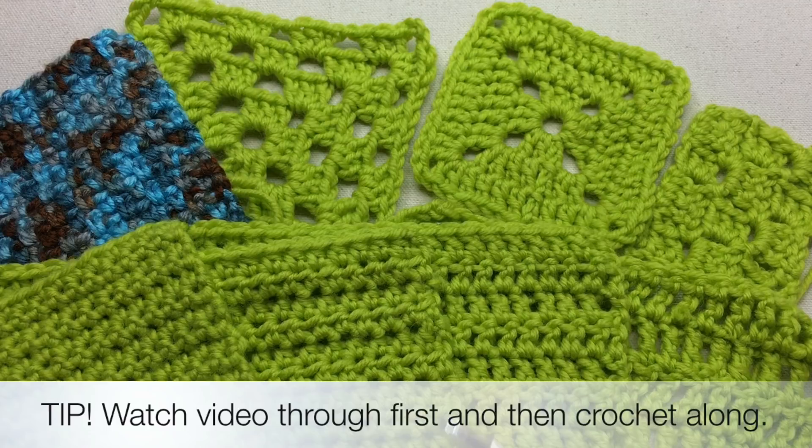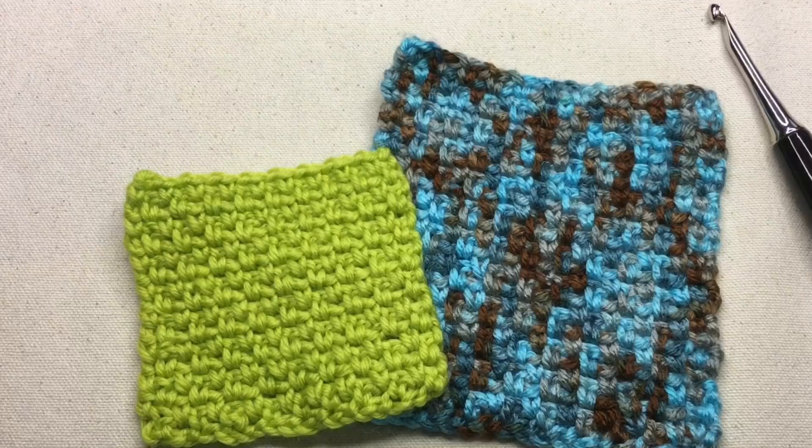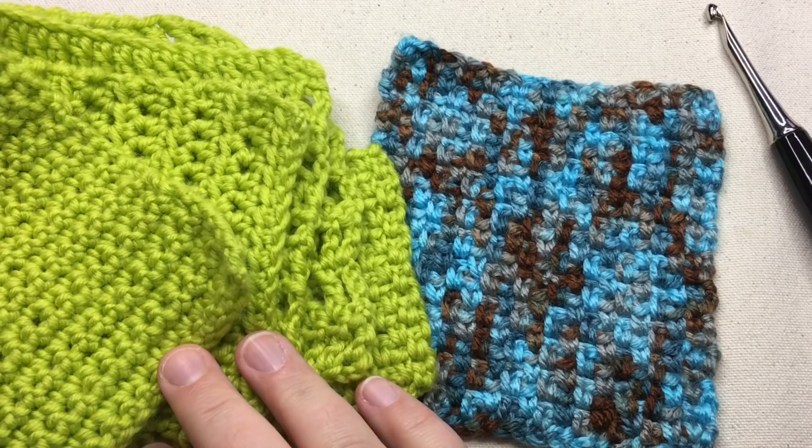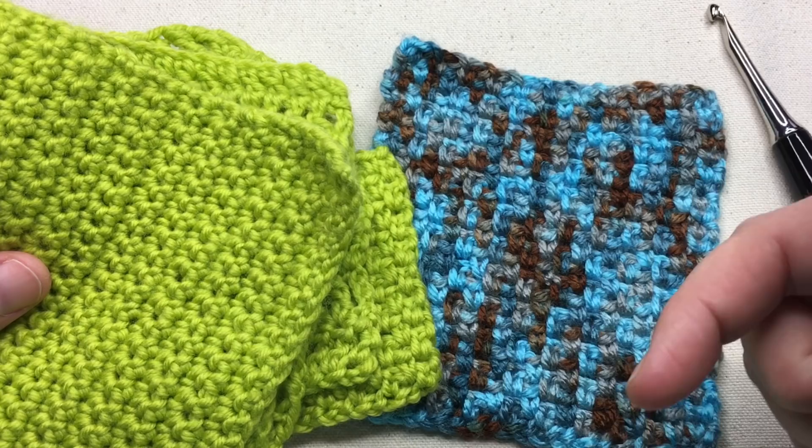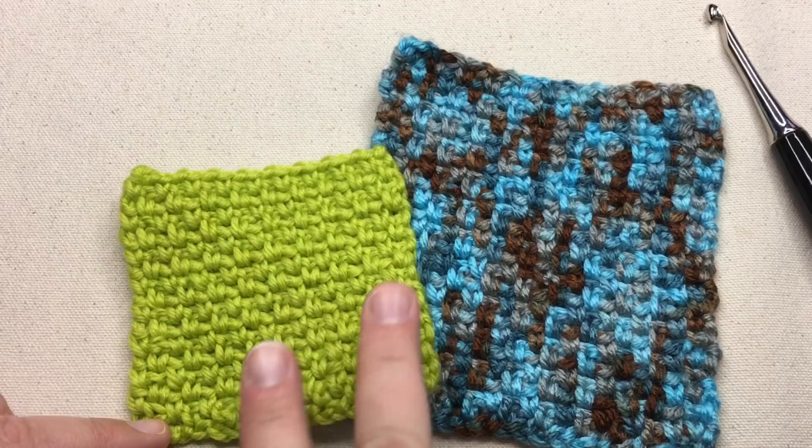The Linen Stitch is a great stitch to learn as your first stitch pattern beyond the basics — the single crochet, half double, double, and the treble. If you go back to your beginning basic lesson one on the single crochet, you can make this Linen Stitch. It makes a really sweet little V that goes across each row, and then offsets on the next row, giving you a stair-stepped or offset pattern.